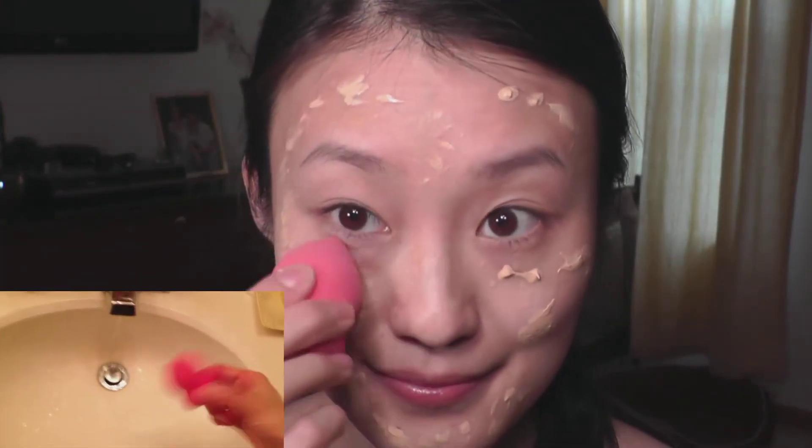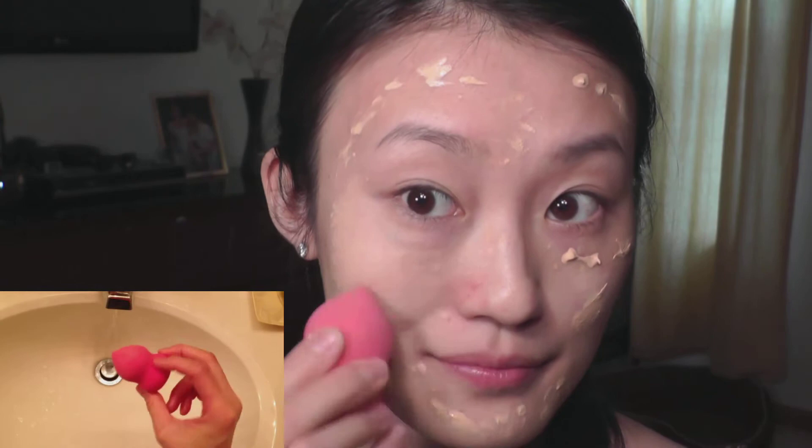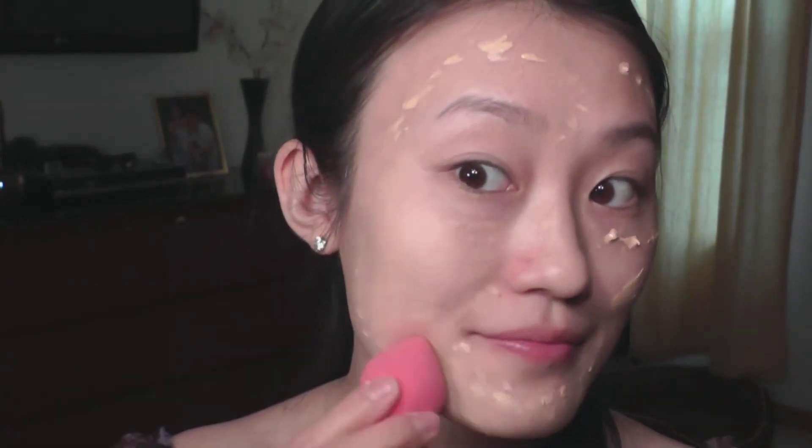So this is how I use my Beauty Blender. First, I'm going to go ahead and start off with my favorite BB cream and just dot that all over my face. And then I like to take my Beauty Blender, which I wet under the sink, and just start dotting and lightly dabbing it all over my face, making sure to just work it in carefully, especially underneath the eyes.